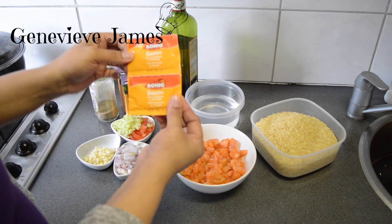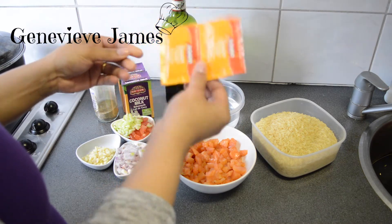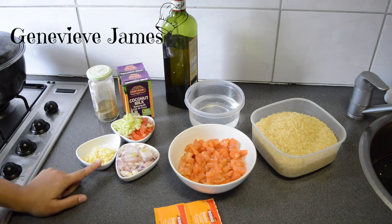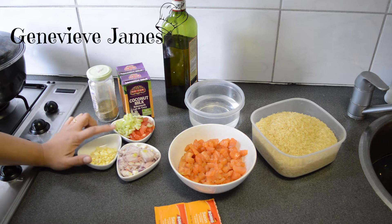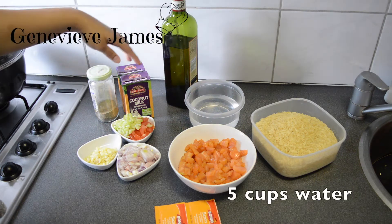You're going to also need Sazon — it's the yellow-orange powder with some coriander in it. You can find this at your local store or any grocery store. I'm going to use one medium onion chopped, three garlic cloves chopped, one celery stick chopped, and one tomato chopped. Also some black pepper and oil.